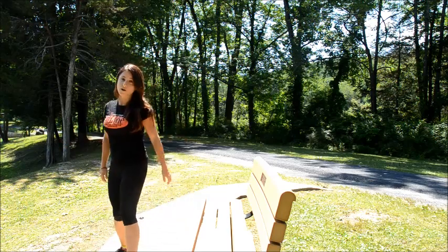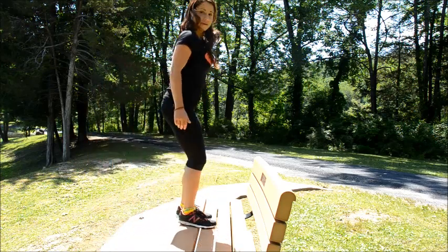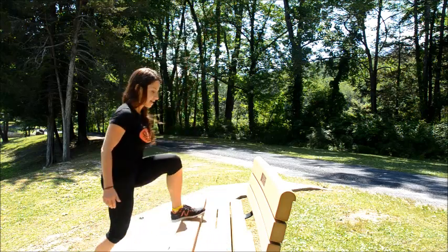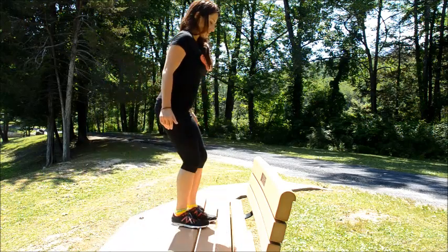For move number four, to activate your cardiovascular system, you're going to step up and step down. And you can switch your feet halfway through, leading with the opposite foot.